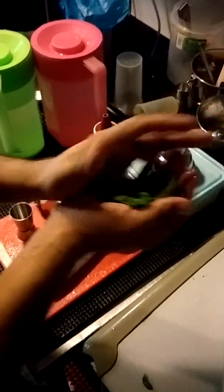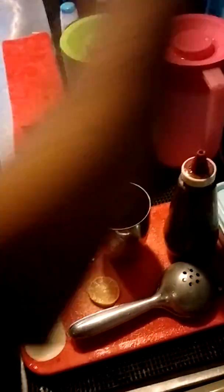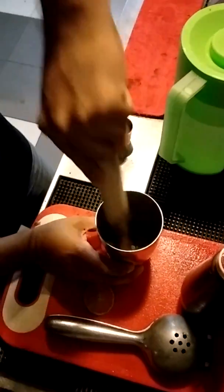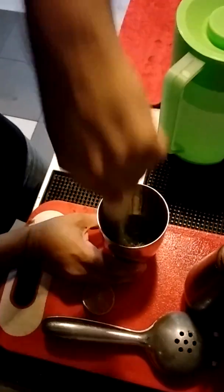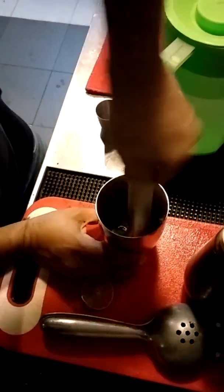You will need the mint. Let the flavor out — squeeze them together to release the flavor.